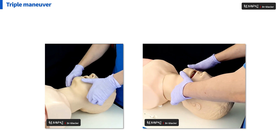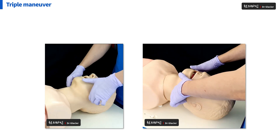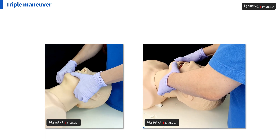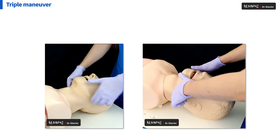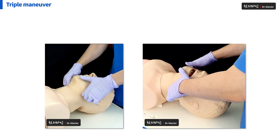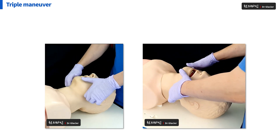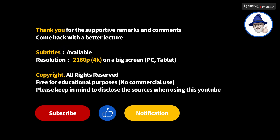In case of apnea or obstruction of the airway, I recommend carrying out Triple Maneuver. Of course, you don't need any other tools. With just your hands, you can perform Triple Maneuver first in an emergency airway management situation easily. It's really important. Thank you. I am Dr. Glacier.